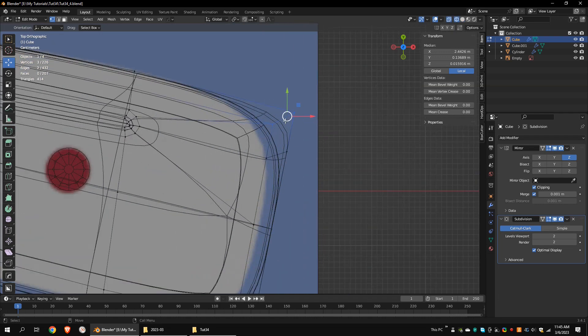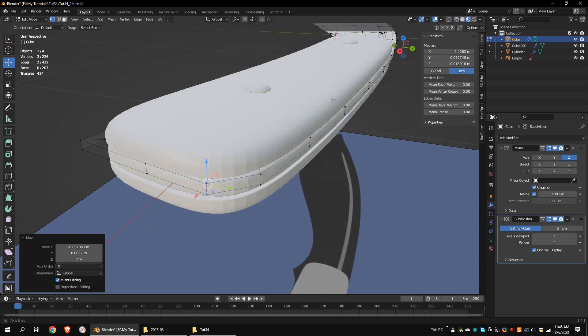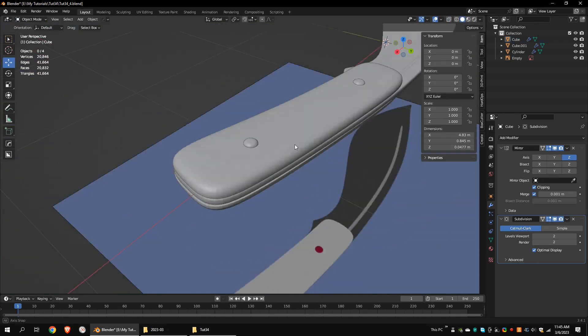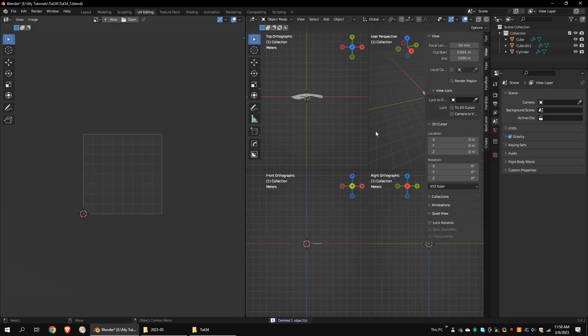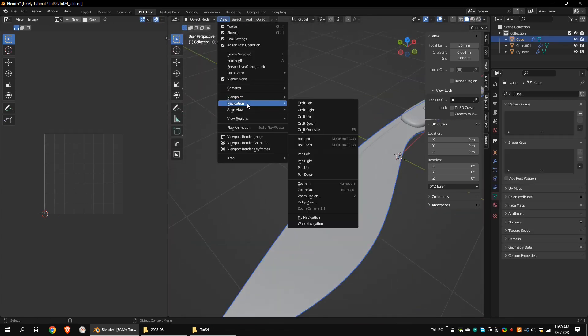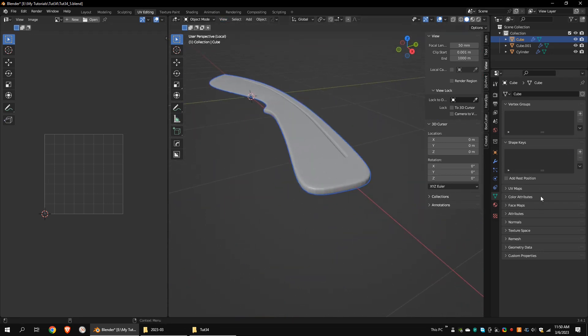Let's correct this issue. To texture the model, we have to unwrap it first. Go to the UV Editing tab. Select the knife and go to the local view. This way we can mark UV seams freely. Decrease the subdivision level.